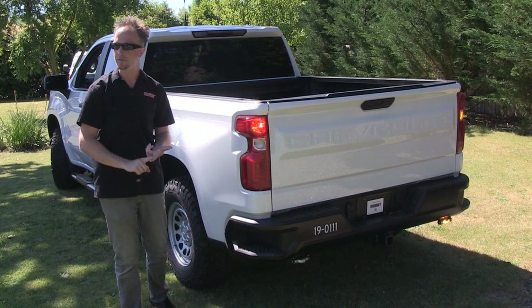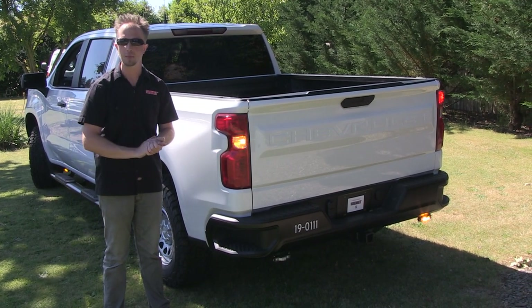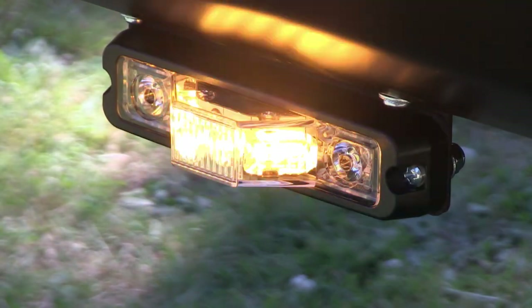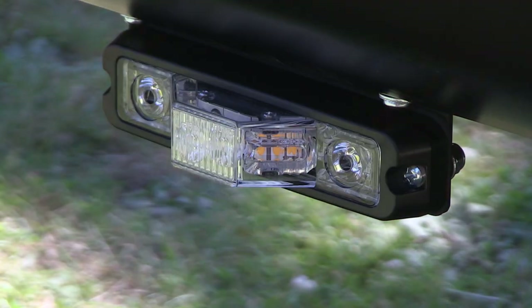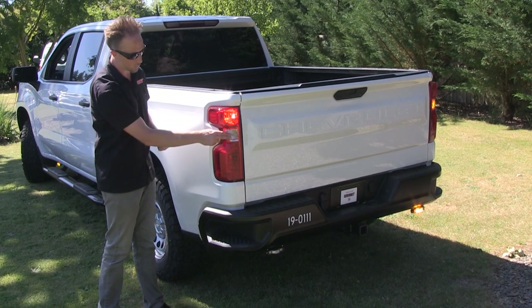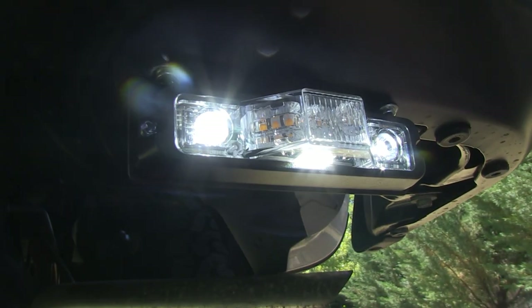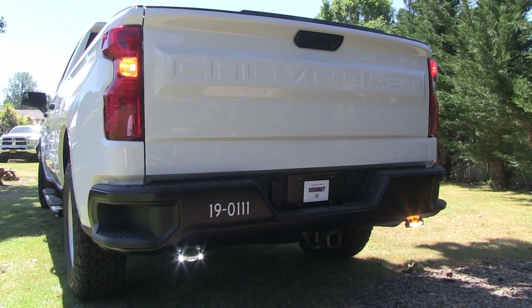Down low, from our friends at Code 3, we took advantage of the M180 lightheads, so that down low and out to the 45-degree angle, the amber lighting is nice and visible. And when the truck shifts into reverse, not only did these come on, but the white of the M180 as well — a nice way to have an enhancement through one set of lights.